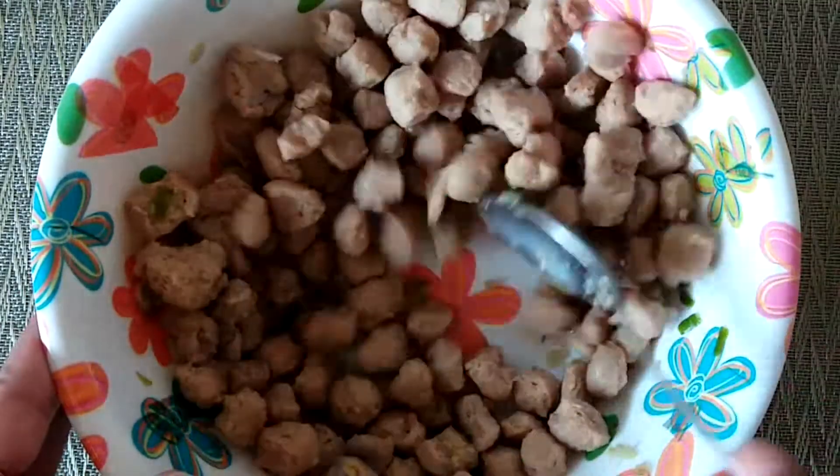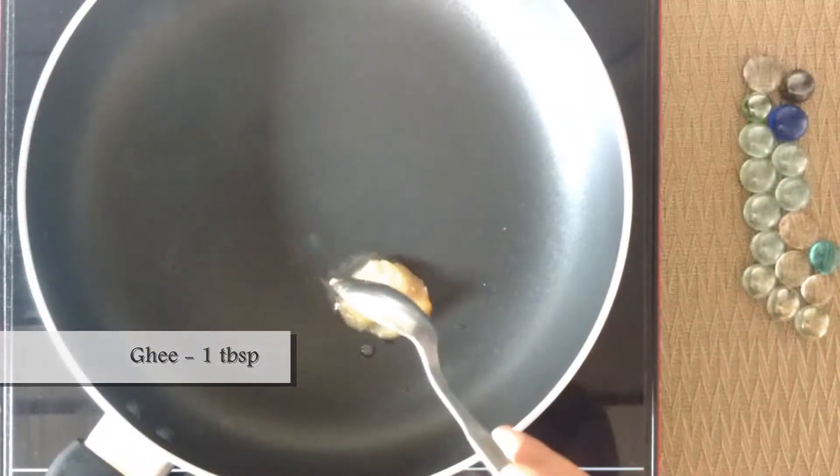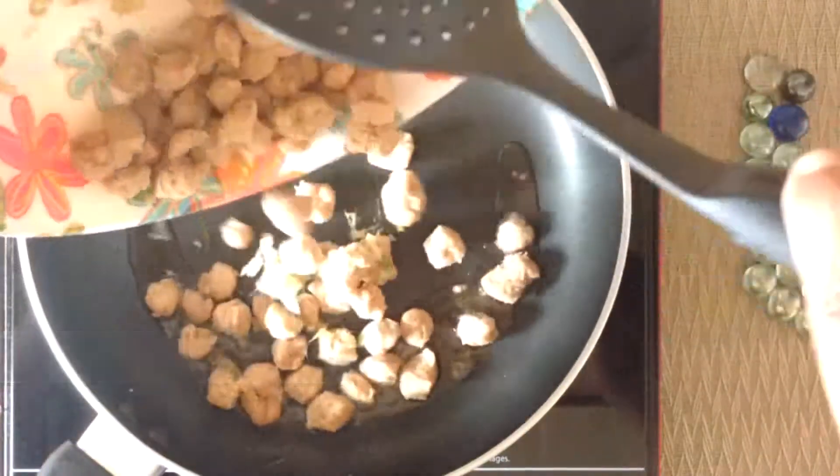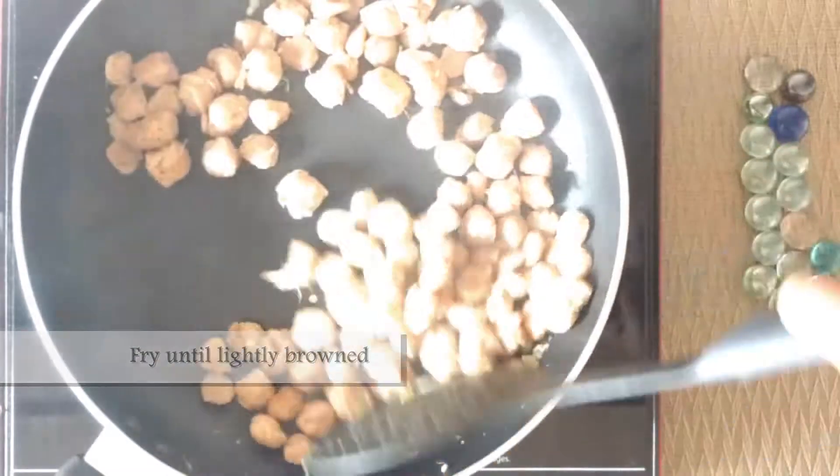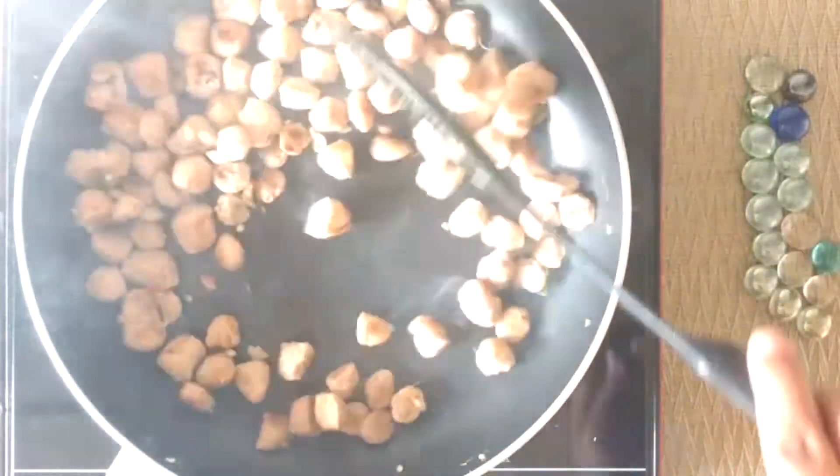In a pan, take one to two tablespoons of ghee, add the coated soya chunks, and fry them until they are lightly browned. Keep them aside.